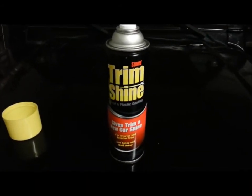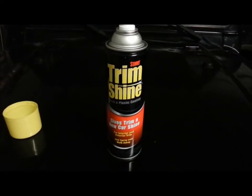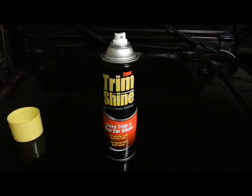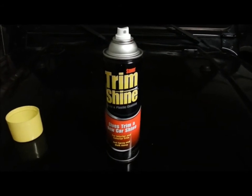I highly recommend this product. I recommend it over Mother's Back to Black. I want to say it's somewhere between $5 to $8 a can — I can't quite remember. But hopefully this video was helpful for you. Thanks for watching.